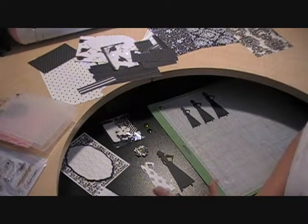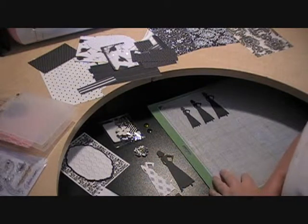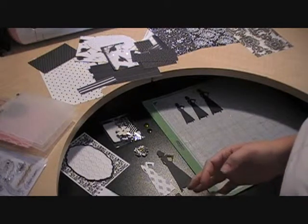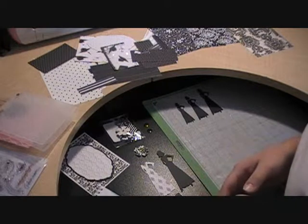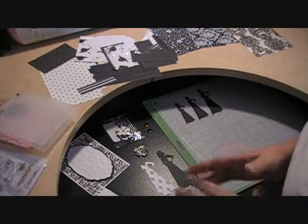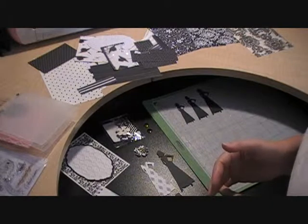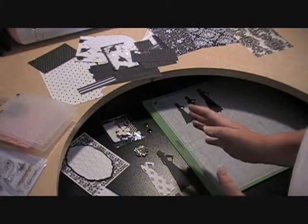I'm also incorporating a few challenges with this card. I love challenges, so I'm going to be entering this card into Inky Situation — you need to use buttons. My Creative Time — you need to create a black and white card. And then Hiding in My Craft Room, their challenge this week is a Super Scraps Saturday.